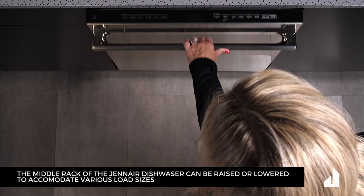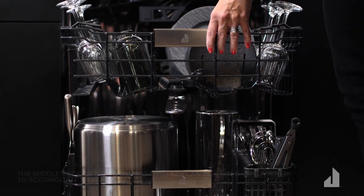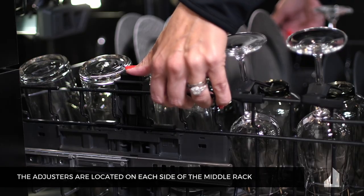The middle rack of the Genair dishwasher can be raised or lowered to accommodate various load sizes. The adjusters are located on each side of the middle rack.